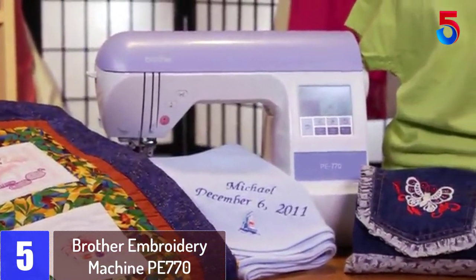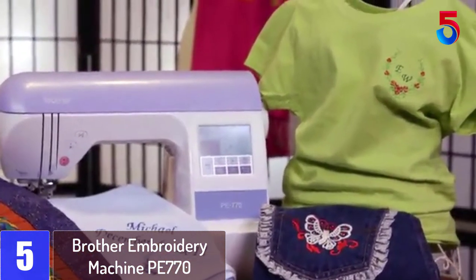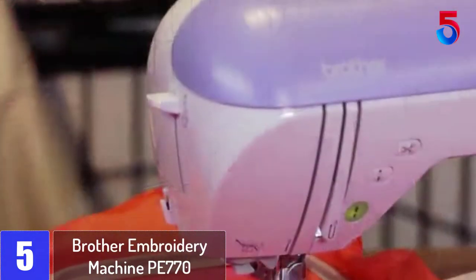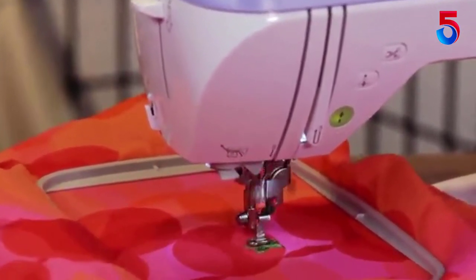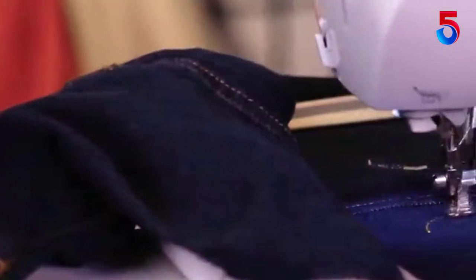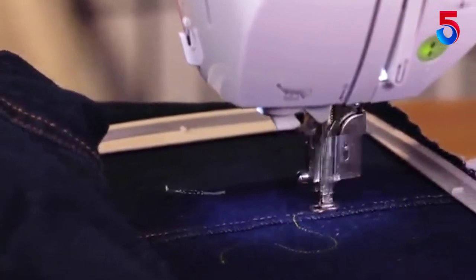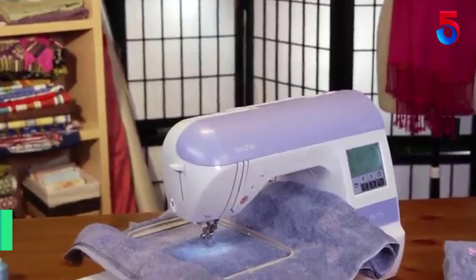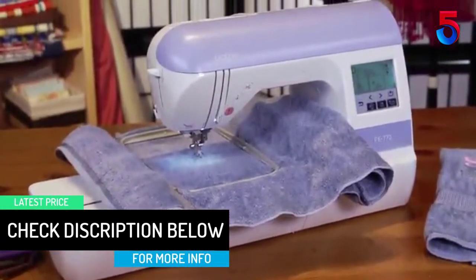Starting at number 5: the Brother Embroidery Machine PE770. This embroidery-only machine has a large embroidery area of 5 by 7 inches and gives you ample space to create jacket backs, large monograms, and more projects that require a large working area. We liked how this machine is very easy to get the hang of, which makes it perfect for a beginner. The Brother PE770 also sports a very affordable price tag, which is a good thing for those who want a quality embroidery machine to get them started. The machine has 184 stitches.